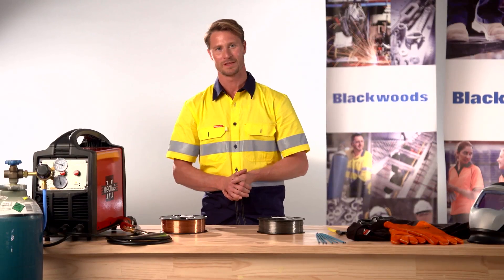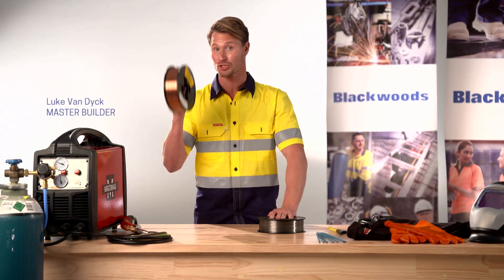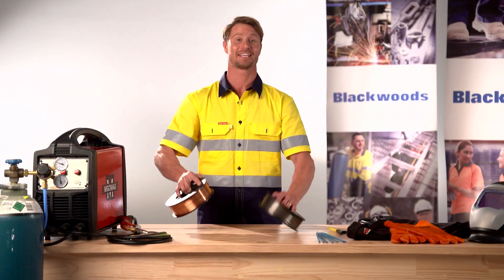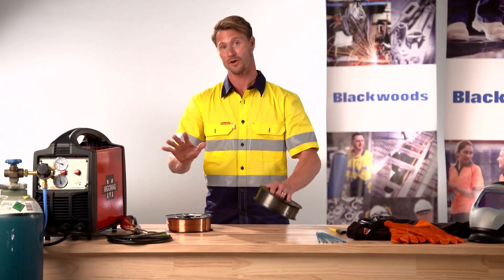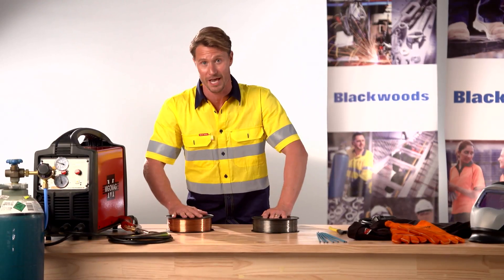Hi and welcome to the program. Today we are looking at welding and the pros and cons of using a gas shielded solid MIG wire and a gasless MIG wire. Hopefully by the end of this program you'll have a better idea on what is best for your application.